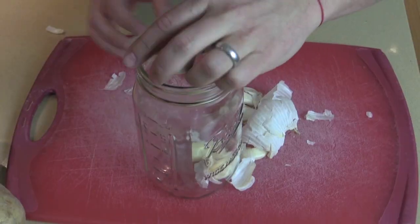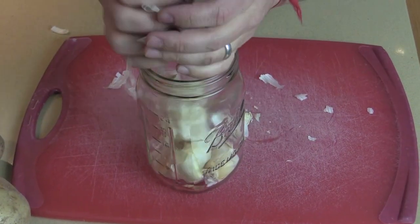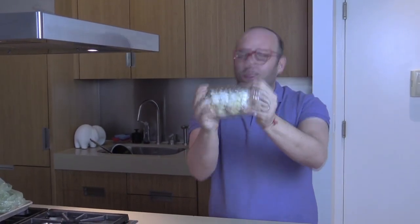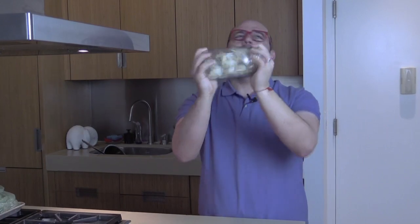Take it and put all the cloves of garlic right into the mason jar, just like that. Cover it up and you get your exercise in so you can eat more bacon. Keep shaking for about a minute.